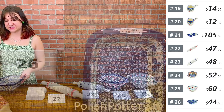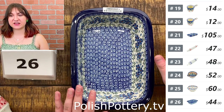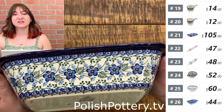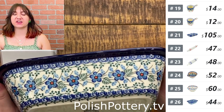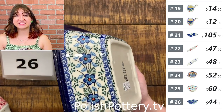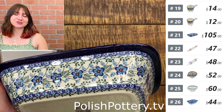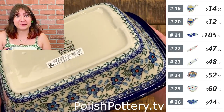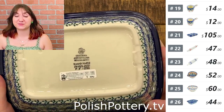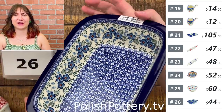Number twenty-six — this is one of our bakers that we have the most options available in. It is about 10 inches by 7 and $44 for the Blue Blossom pattern today, originally $88. These are perfect for cooking a smaller serving of a main dish or doing a baked side dish — maybe some green beans with bacon and cashews, baked mashed potatoes, or baked mac and cheese. This is a very cute pattern — I like the way the flowers are done.